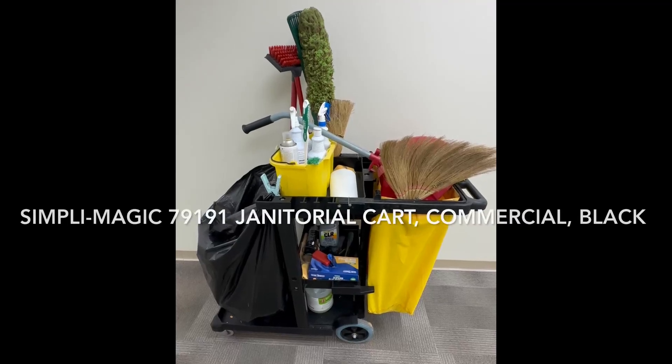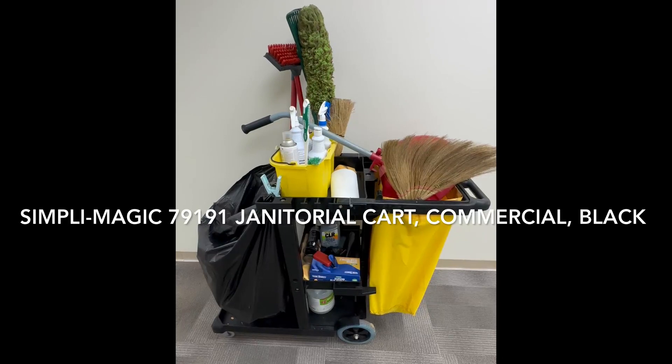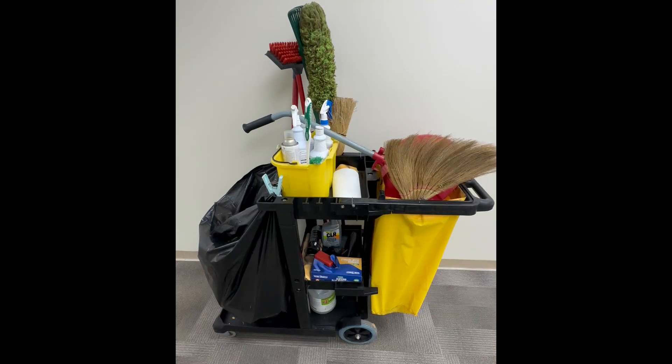Aloha everyone, this is DJ Ice, and this is the Simply Magic janitorial cart used for commercial settings. It's in black.